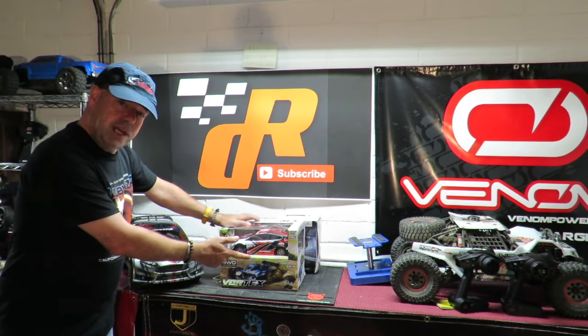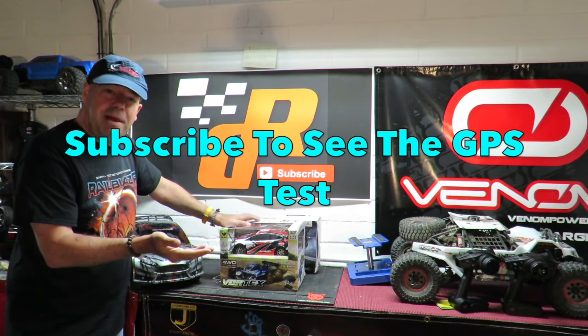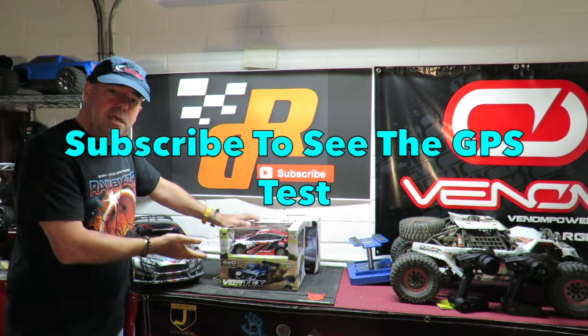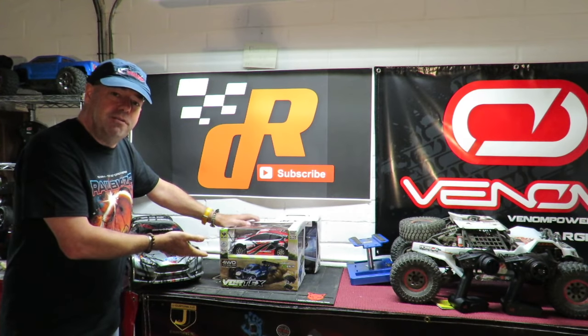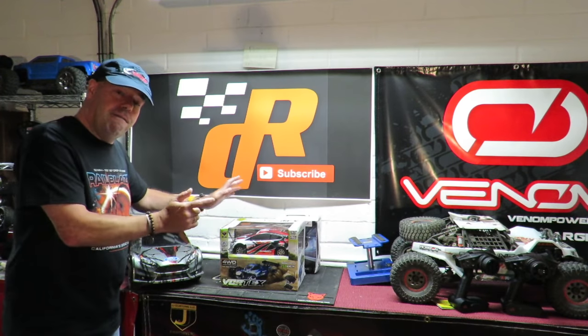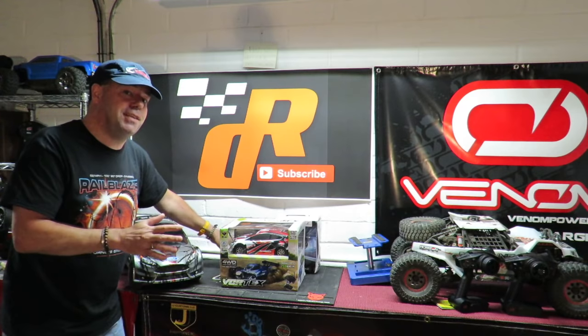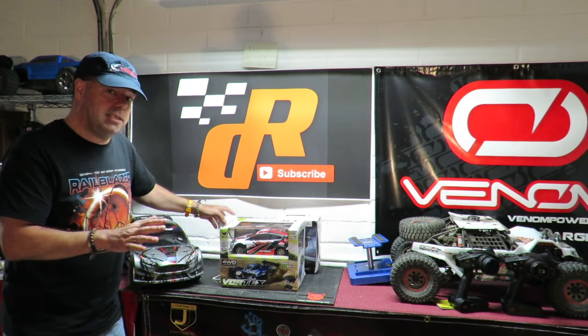It's a bit of a bargain at 50 kilometers an hour — that's around 31 miles an hour. You'd pay the other side of two hundred dollars for a Traxxas that does that. Yes, this is much smaller, but that's also going to be in its favor. It's four-wheel drive and ready to run.